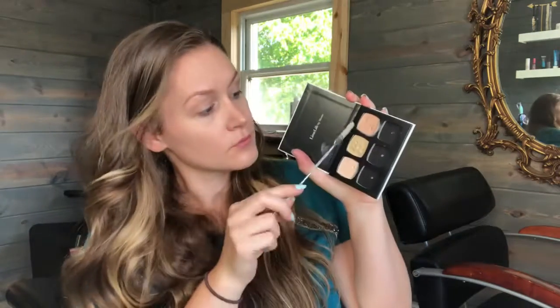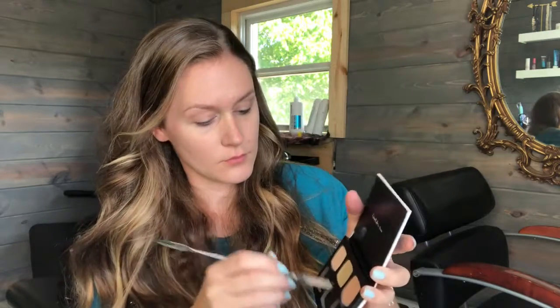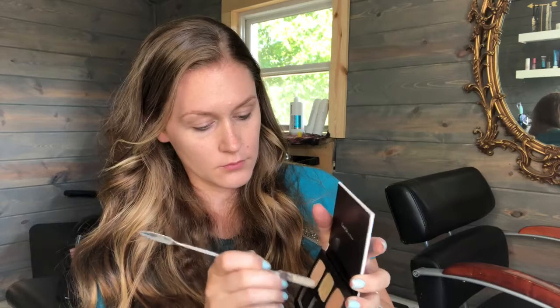Now I'm going to go in with concealer. I mixed number three and number zero. Zero is pretty light and number three is a peach base, so it's going to counteract any blue or purple underneath the eyes. I also took that on the top of the eyelid and used it as an eyeshadow base as well. I just used my fingers to rub that all in — it warms up the product and means you don't have to find a brush to use.